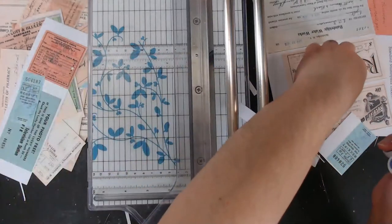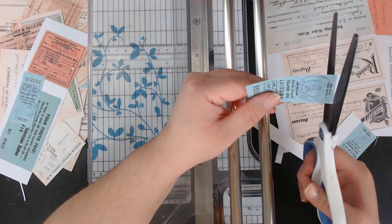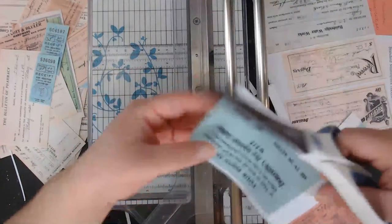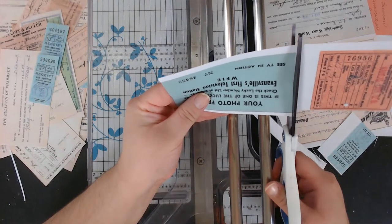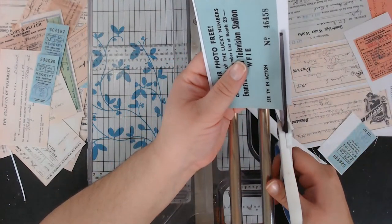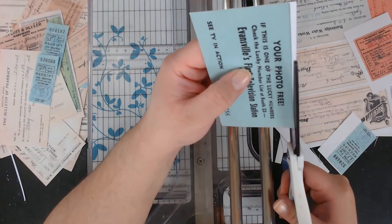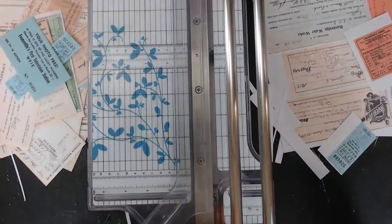I love this color — the receipts look so cute. I cannot wait to work with these digitally, I really cannot.